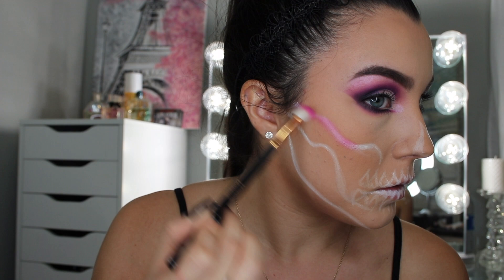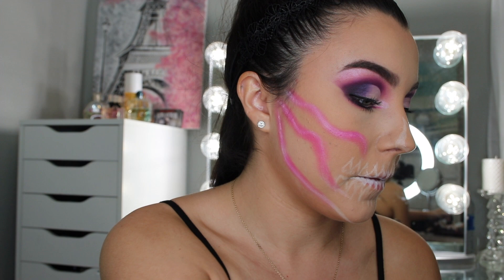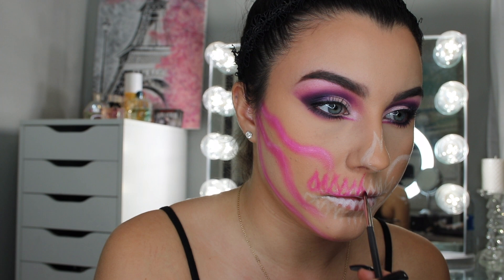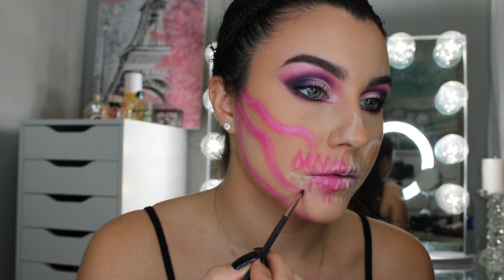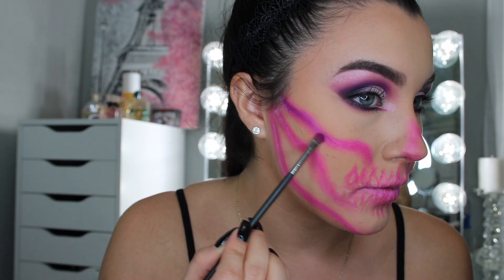I'm picking up the pink shades that we went in with before for the eyeshadow and I'm just going to blend everything in. I'm going to take a Morphe M228 brush and go in with the same two pink shades. I'm going to go ahead and do the other side — I'll be right back.